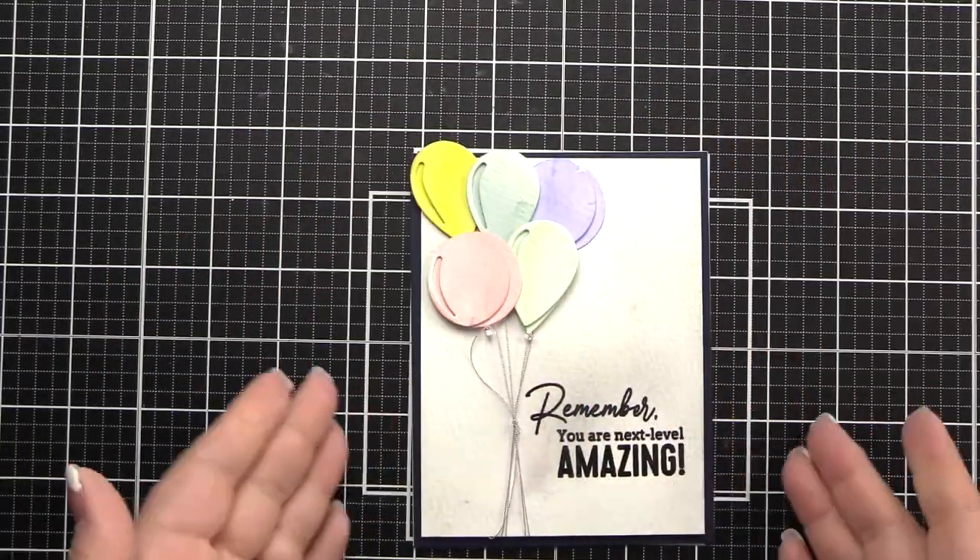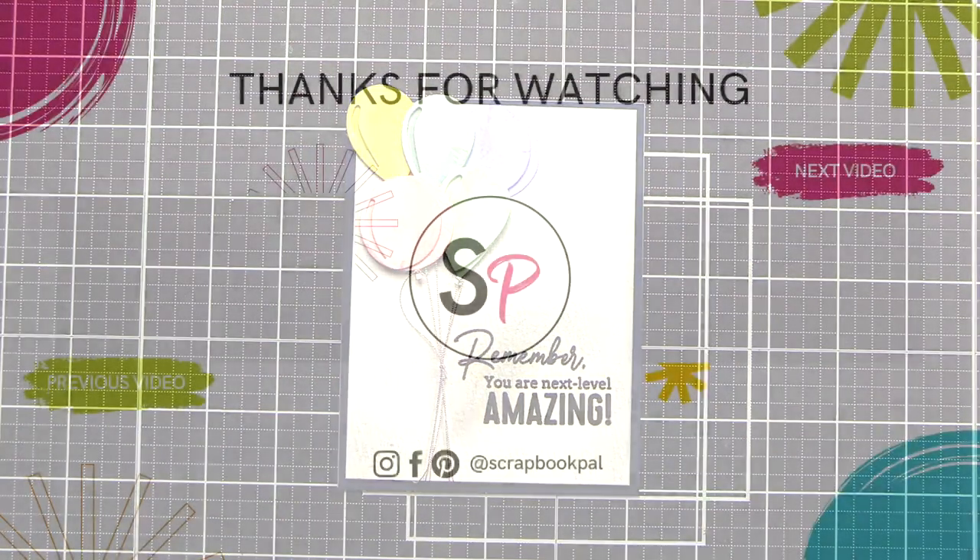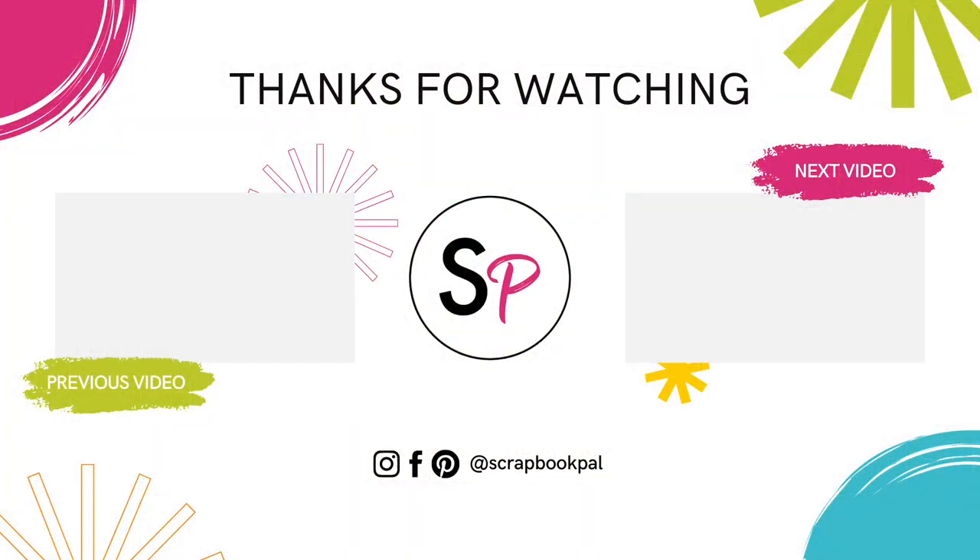Thank you so much for watching. I hope this helped you to create some beautiful cards. Head on over to the Scrapbook Pal channel to comment, like, and subscribe. We can't wait to see you for the next project. Have a great day.